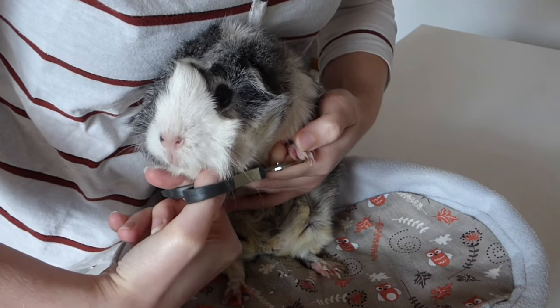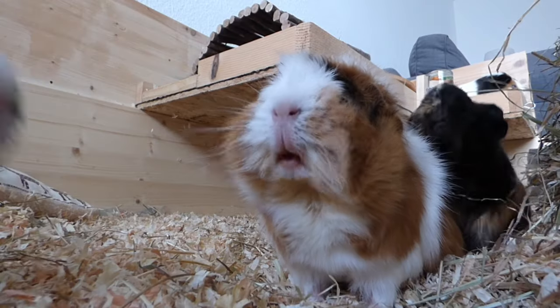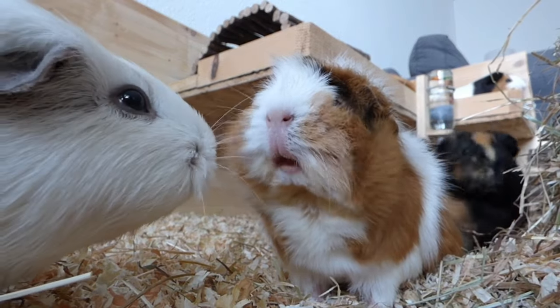It takes a bit of practice until you have figured out how your piggies are going to react and which methods work best for them. I hope you found this video helpful and see you guys next time. Bye!